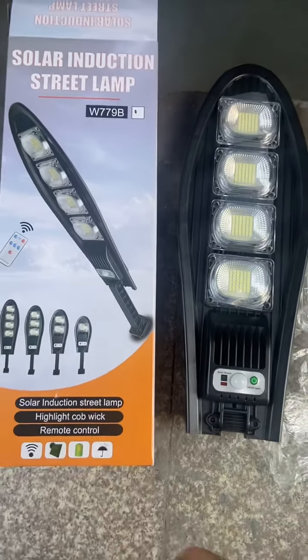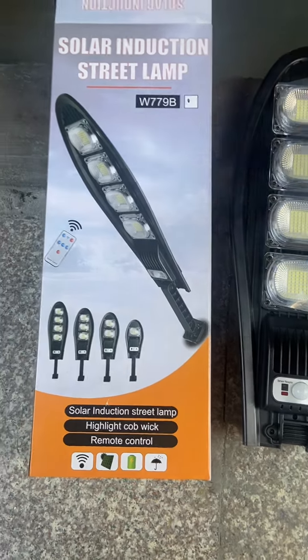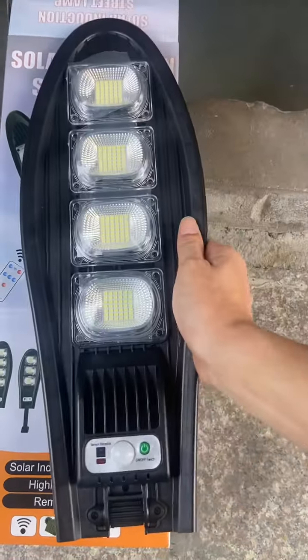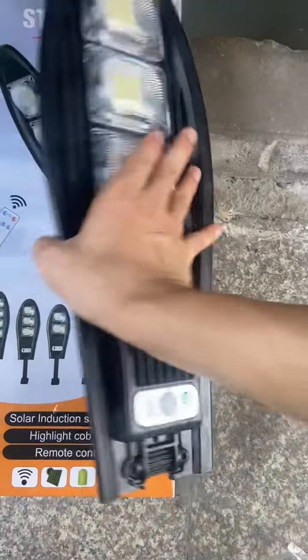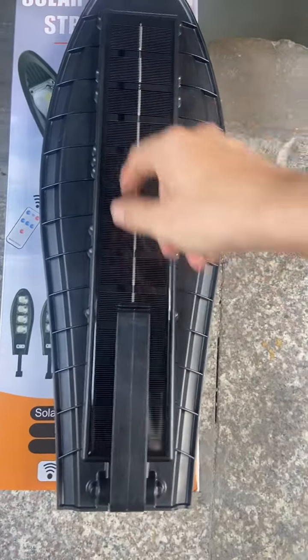Today I will show a new solar LED street lamp. It's very easy to find that this is a good LED solar light. This is a solar panel on this side.